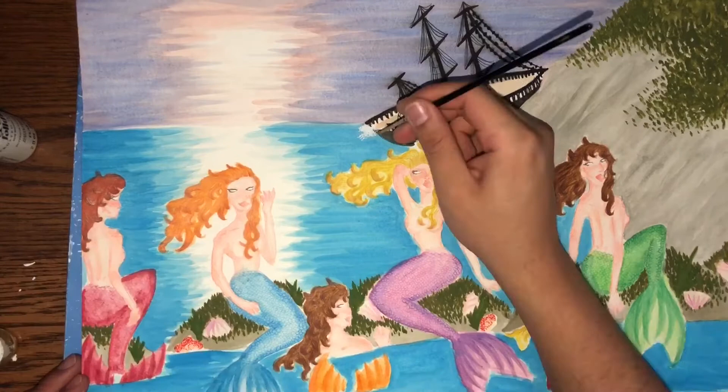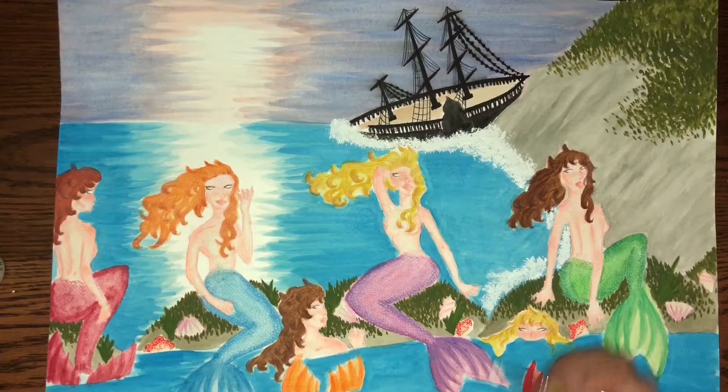Next, I'm going to use my Artist Loft brush in number 0 and the Folk Art Matte Finish Acrylic paint to paint in the violent coastal waves.